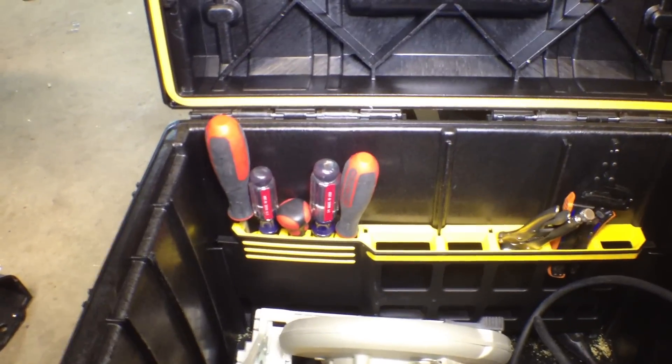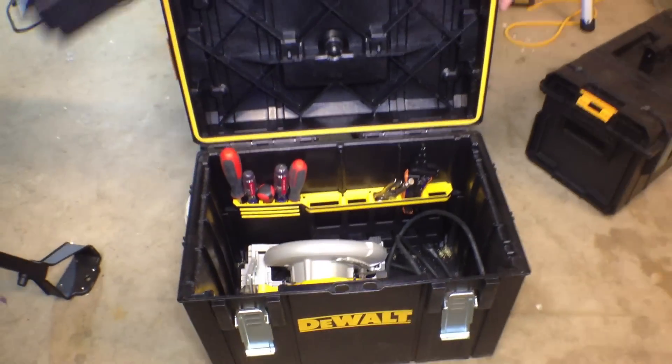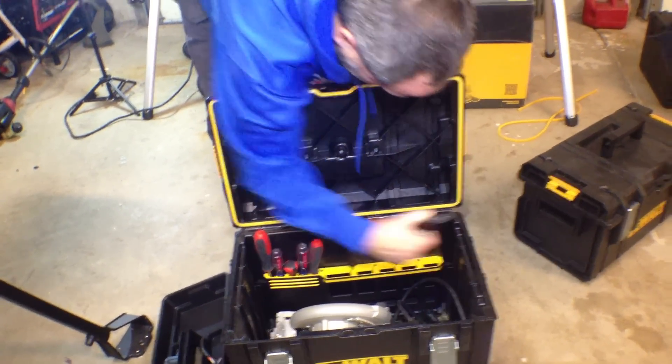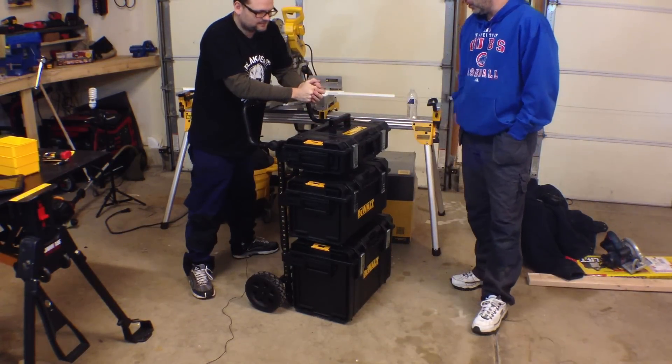Go ahead and check out toolsinaction.com. Don't forget to check out DeWaltOwnersGroup.com — big things are going to be happening. These are actually cool boxes, man. Check out the DeWalt Tough Box.